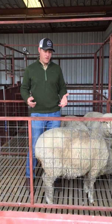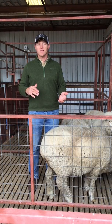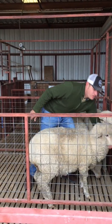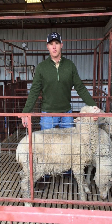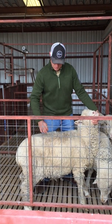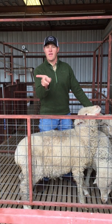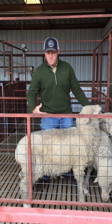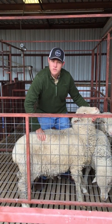The way I body condition score them is based off a fact sheet guide — we'll put that in the comments under this Facebook Live video. I tend to use the loin area as my main area. These ewes are in full wool; if they were shorn you can see their condition better, but I still recommend getting your hands on them. I'm feeling for the vertebra sticking up, the short ribs sticking out, and the amount of lean muscle and fat cover in the loin.